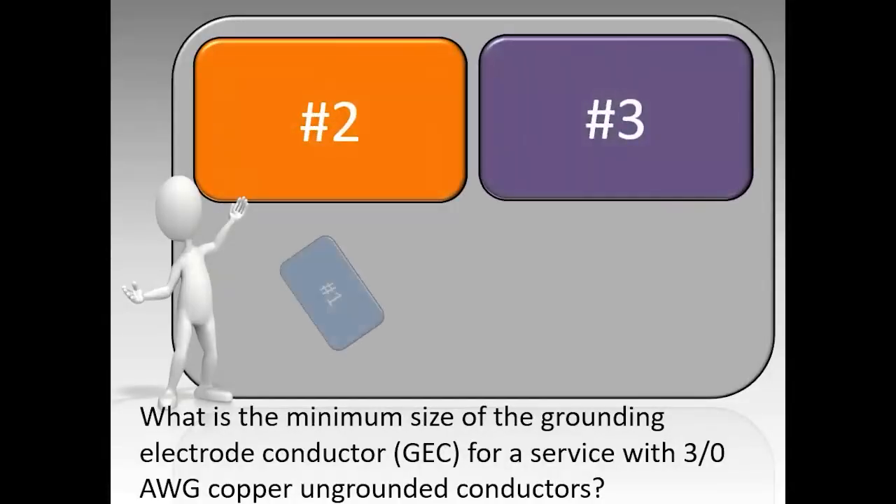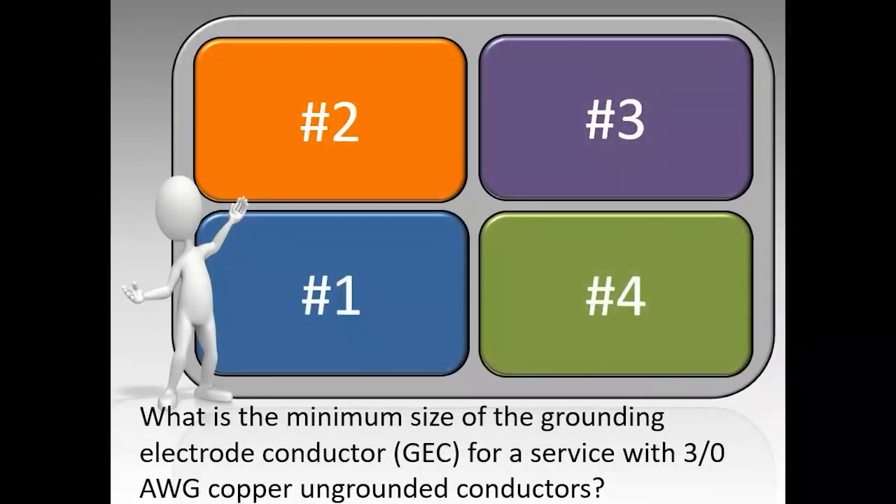What is the minimum size grounding electrode conductor for a service with 3-0 copper ungrounded conductors? The correct answer is number four.